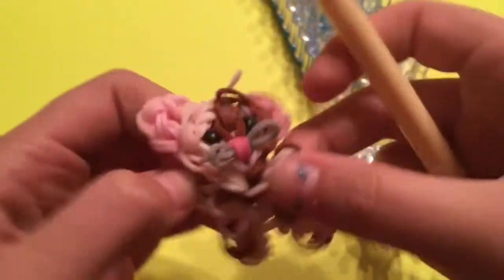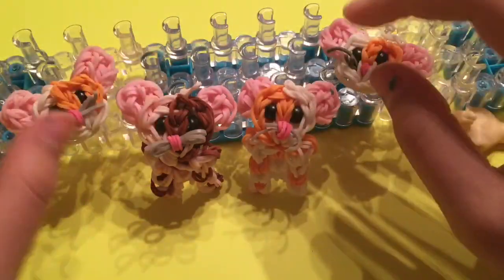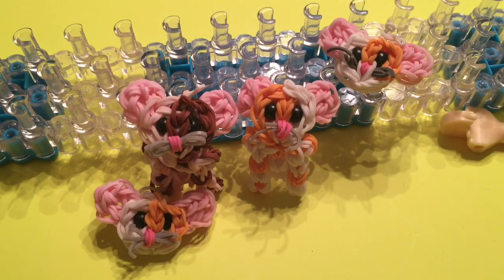And now your little adorable hamster is done! Thank you guys so very much for watching this adorable hamster charm video. I really, really hoped you enjoyed it. If you did, please give it a big thumbs up. If you make it, please post it on Instagram and tag me at tutorialsforlooms in the photo and in the caption. You can also use my hashtag tutorialsforlooms — all that will be linked down in the description box below. I'm so looking forward to seeing y'all's color combinations. Thank you guys again so much for watching, and I'll see you in my next tutorial.